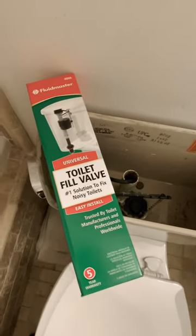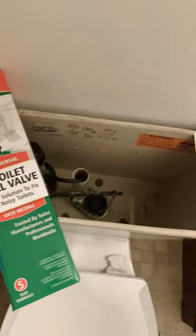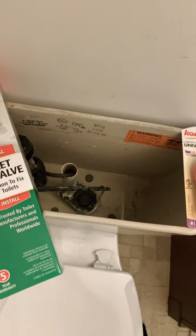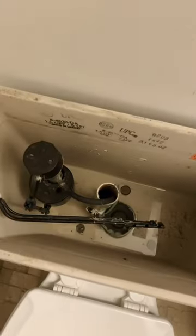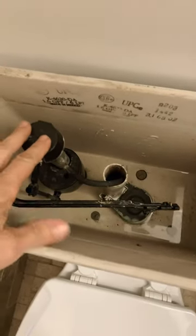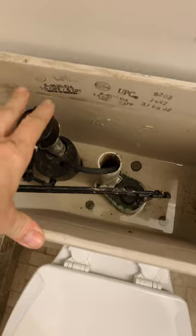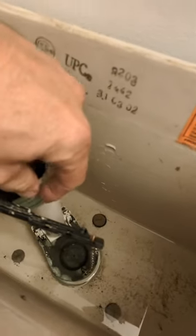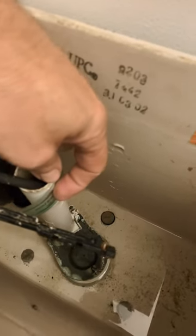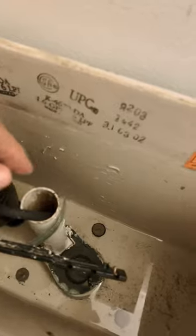Hello guys, I'm going to show you today how to fix a toilet that won't stop running or it's leaking. First of all, the problem is that sometimes this goes bad — the siphon — and you can't really adjust the height of the water where it should be. It should be about here, and it won't stop running.